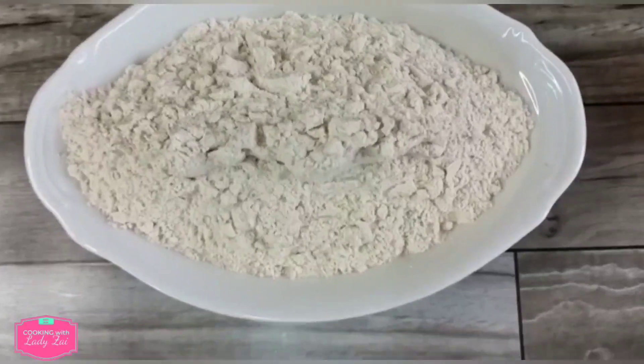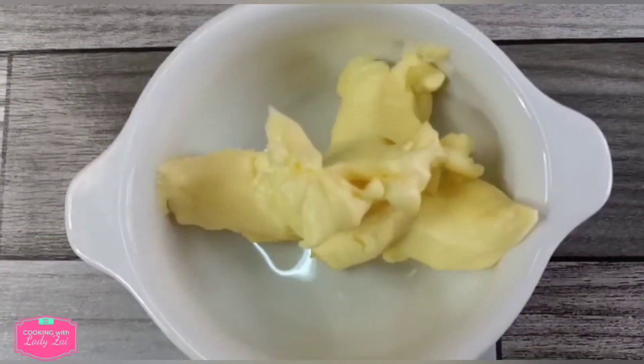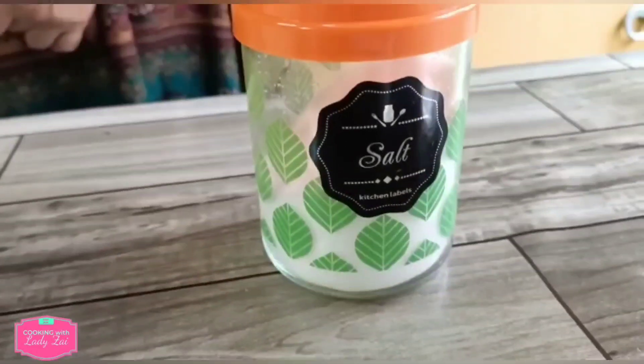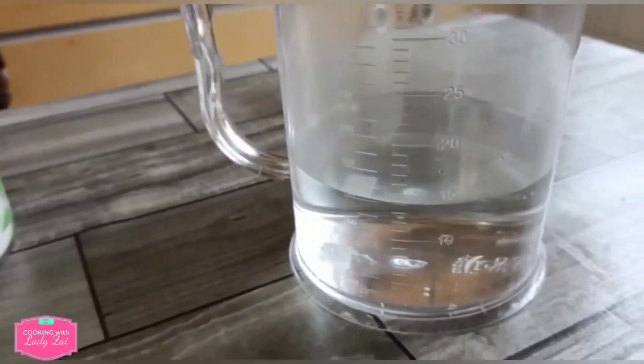The ingredients are: Altafla, margarine, flour, salt, and hot water.